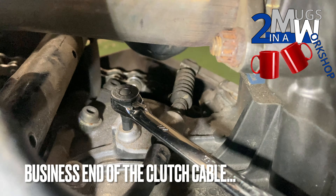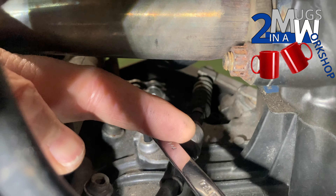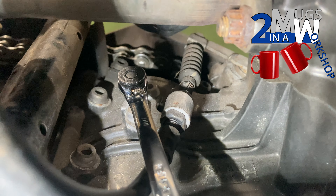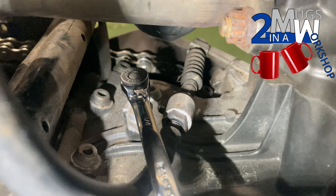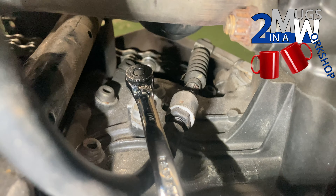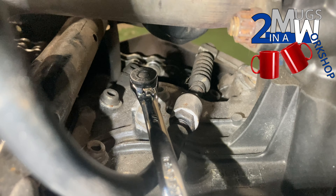The BMW workshop instructions actually say to release the two nuts either side of this bracket. You can't see too well because that's in the way — you see that nut there? There's no room in there. It just seems easier to me to take the whole bracket out and then with the clutch cable still attached to it, you can get the new one in exactly the right position and mark it all up. So that's the way I'm going to do it.